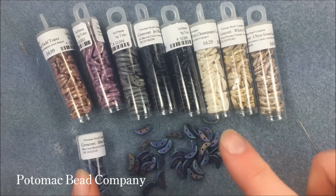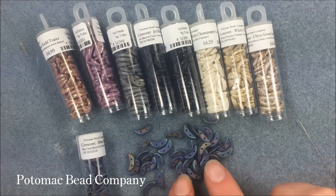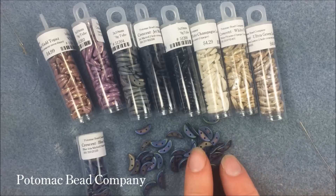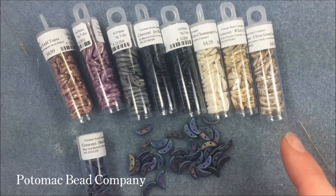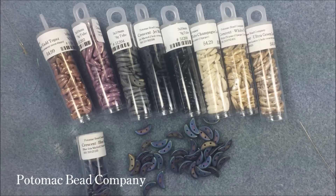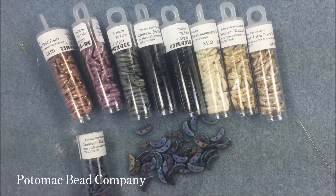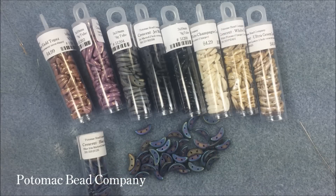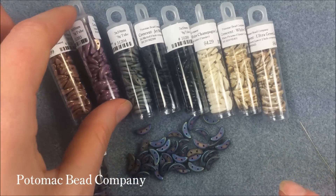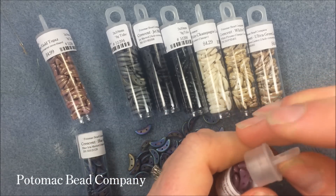Just a short introduction to some of the starter colors of these awesome crescent beads. With that two-hole craze that's going on right now, it'll work up quickly and nicely, and give a nice three-dimensional look. If you get a chance to visit any of our stores, you can request or get the crescent beads. You can also shop with us online — look at 'view more' under this video if you'd like to order any of these.